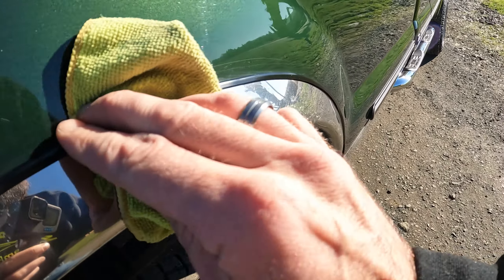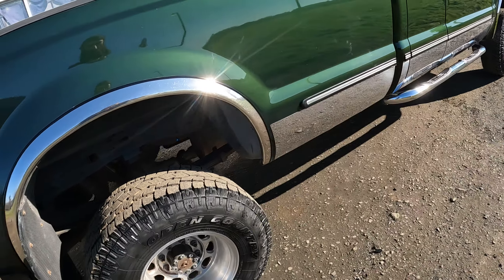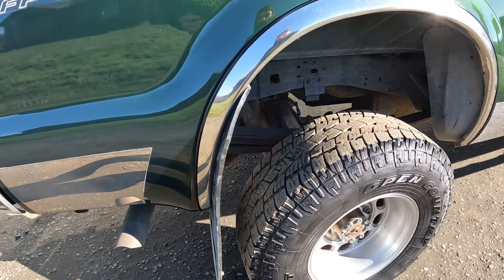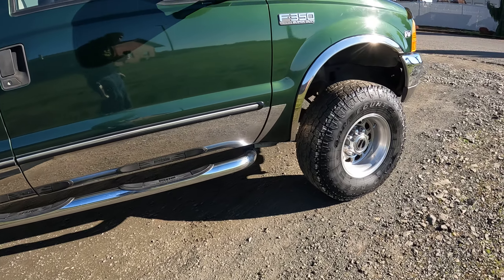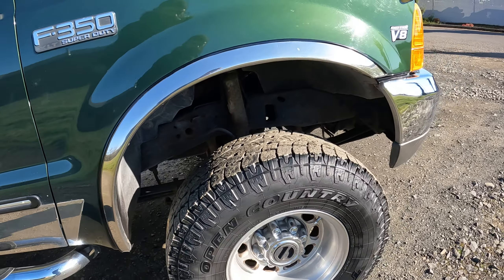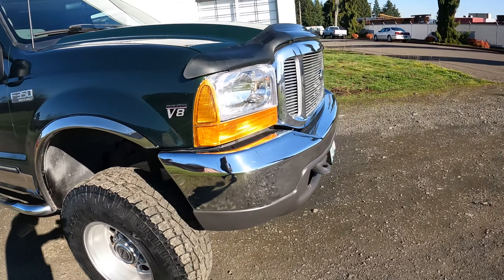These wheel well moldings — this trim lock on the wheel wells, the black stuff — was all split real bad, so he wanted me to change those. When I got those off today I found rust underneath them, so we ground that out this morning, acid treated it, and then shot it with some black rattle can just to hide it, so we didn't have to do any more body work. It actually looks pretty good.